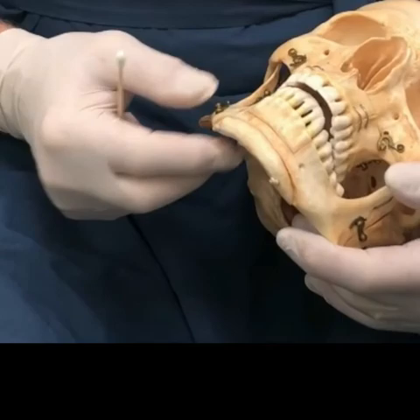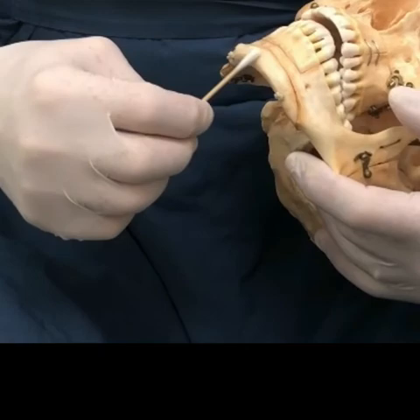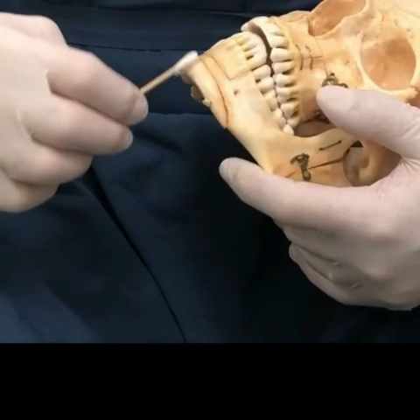Some people have an overly prominent chin. If it's too long vertically or too prominent front to back, you can go in with an incision underneath the chin, using a round burr that spins on a drill, and you can sand this part down — vertically or front to back depending on what's needed.